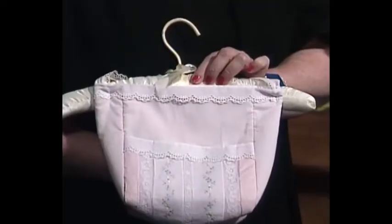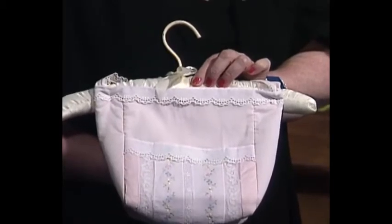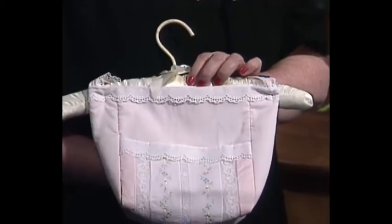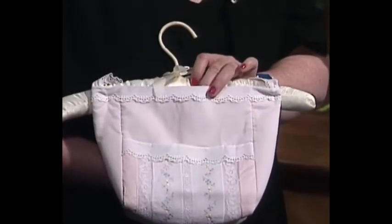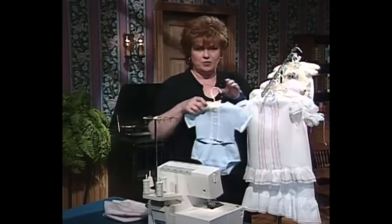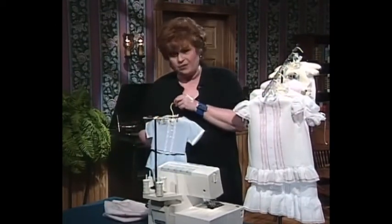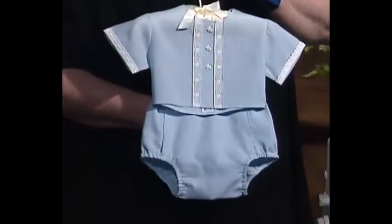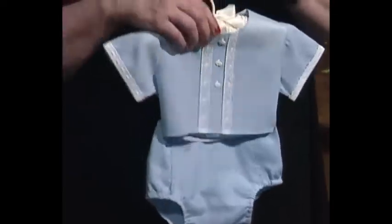This little Serger diaper bag is absolutely precious. It has a little pocket on the front to put bottles or whatever. When you just want a little diaper bag to carry, this is a great size. As summer rolls around, is there anything sweeter than little diaper shirts and diaper pants to go on a baby? Nice and cool when you make these out of 100% cotton.